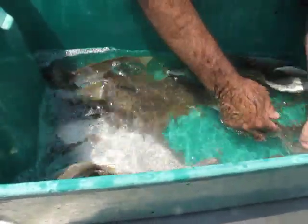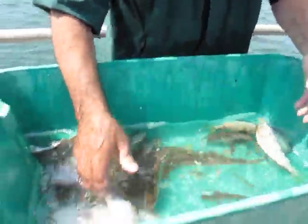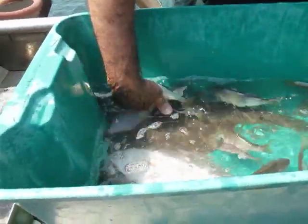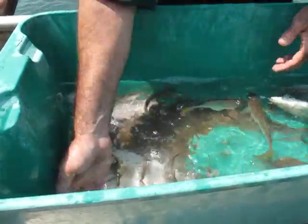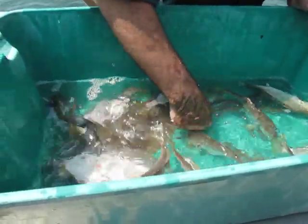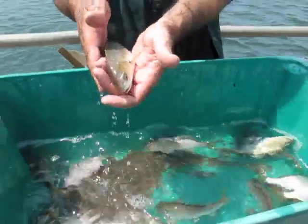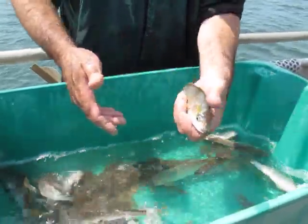So these guys are called yellowfin croakers. And we get a lot of white croakers here too. I'll see if I can find some — most of these are yellowfin croakers. And these are also a type of bony fish; they have actual true bones.